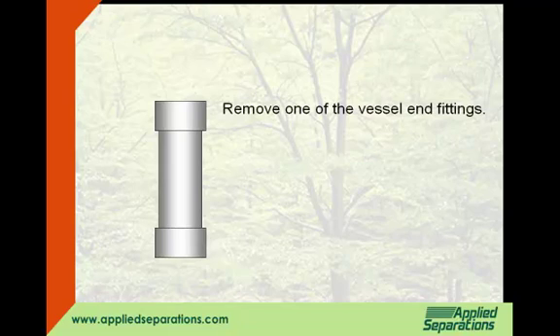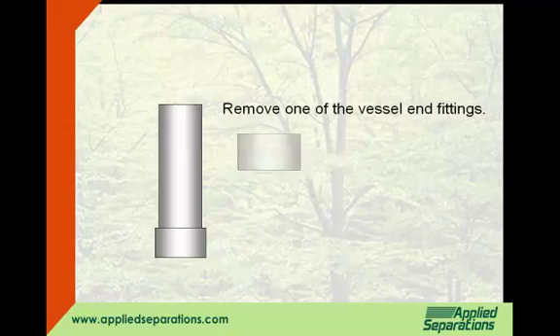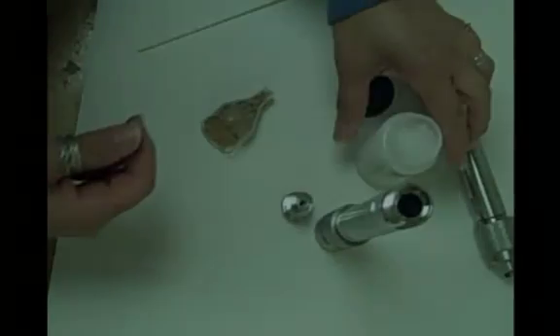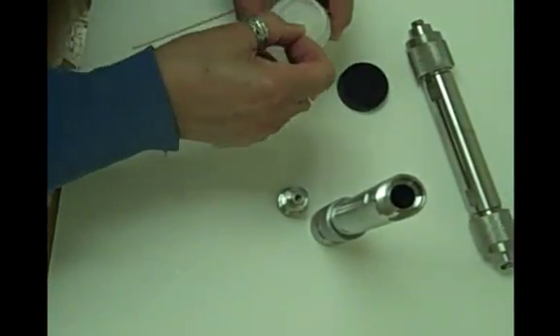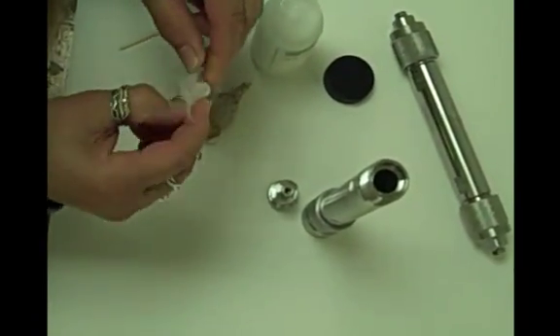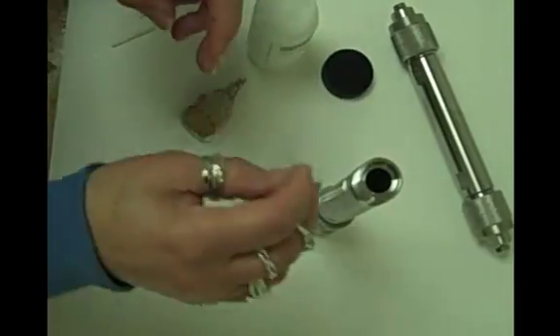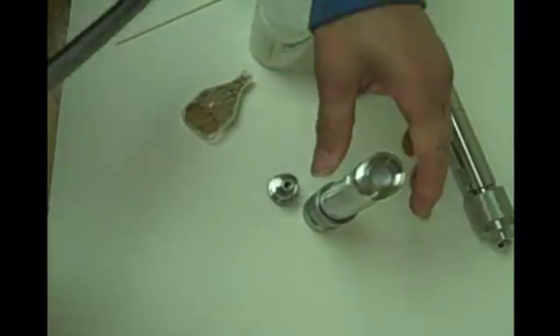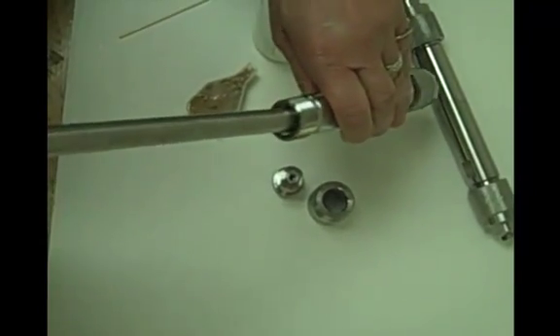First, remove one of the vessel end fittings. Push a piece of glass or polypropylene wool to the bottom of the vessel with a tamping rod.